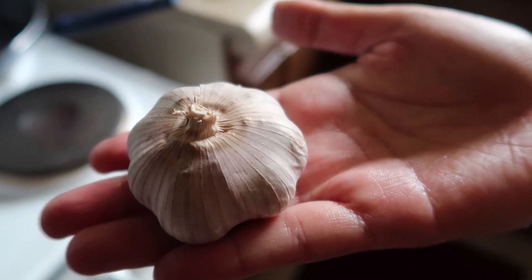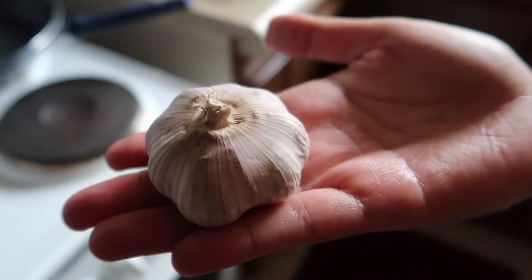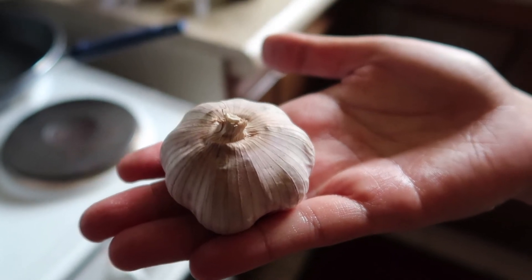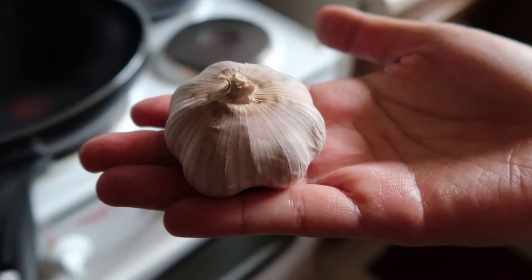Just in case you don't know what a bulb of garlic is — this is a bulb of garlic, a whole garlic. Not one clove — a whole bulb. Not like the bulb you use for lighting — this is the garlic bulb.